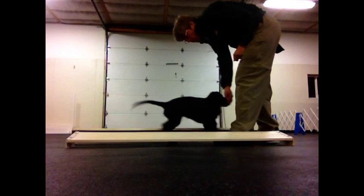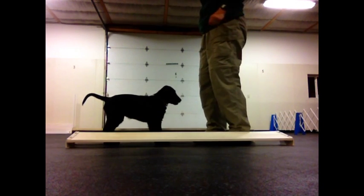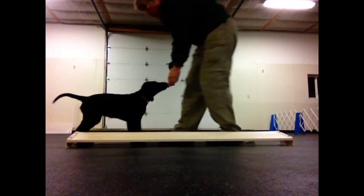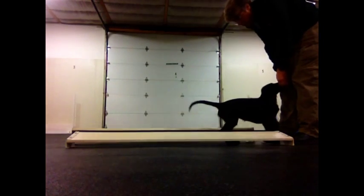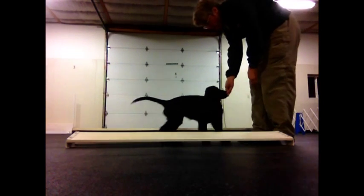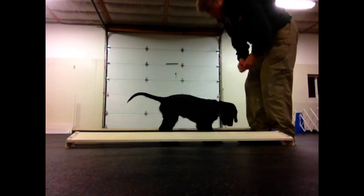In this video, Sonic and I are demonstrating the beginnings of learning how to back up. This is the first time I've tried this with her. She is working between a chute made of two broad jump boards. With bigger dogs, I would turn them up on their sides so that they produce a taller chute, but this seemed plenty tall enough for her to work in.